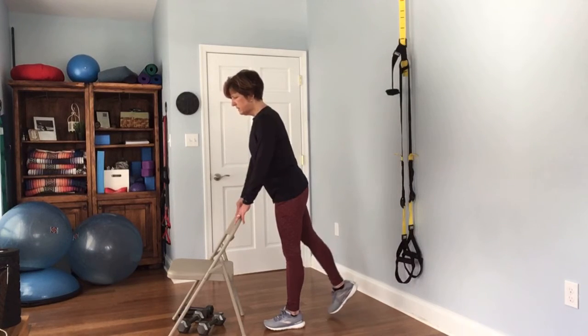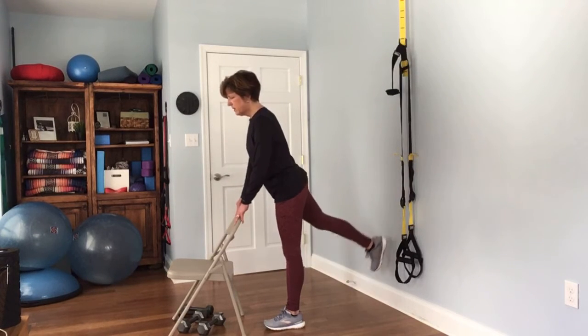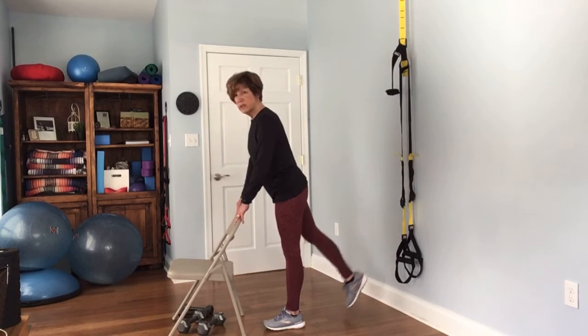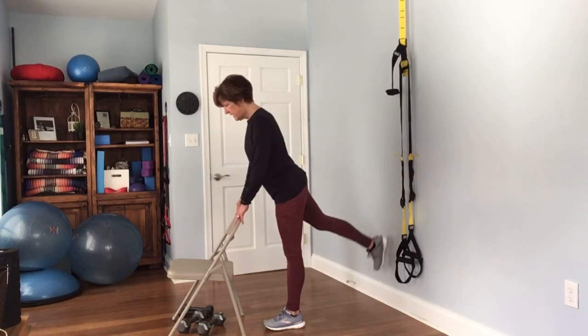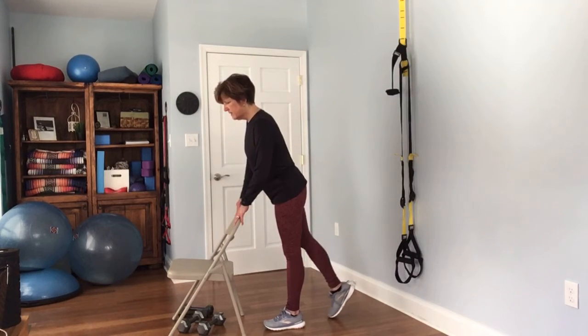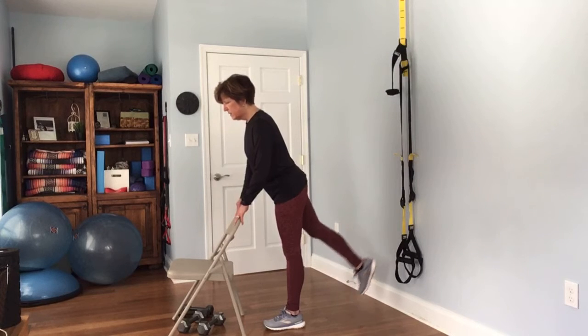And the other side — complete 12 reps, keeping hips square.